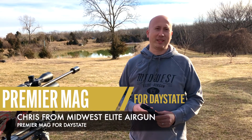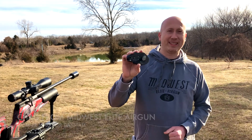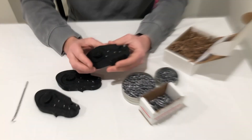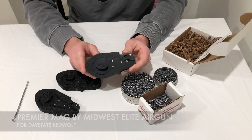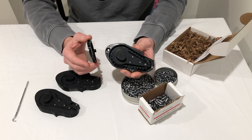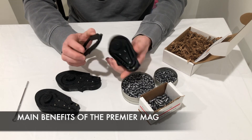Hey guys, it's Chris from Midwest Elite Airgun. Today we're going to talk about the Premier Mag by Midwest Elite Airgun for the Daystate Red Wolf. It's first of its kind — a high-capacity mag. We're going to talk about the main benefits and how it works.